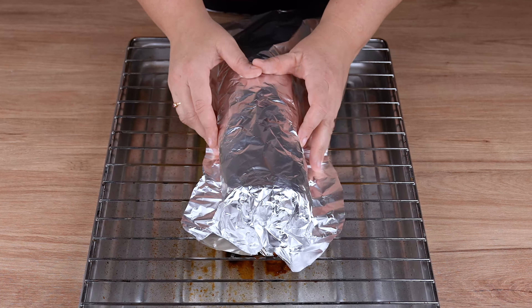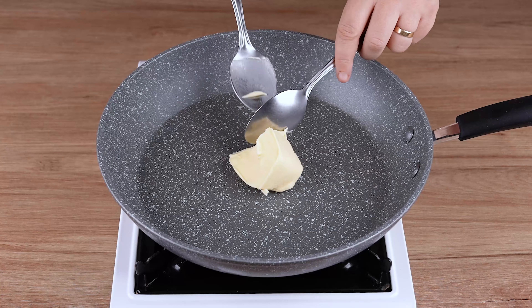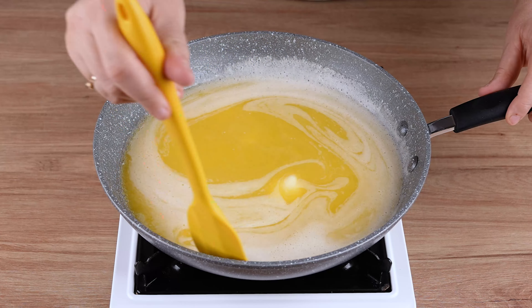After this time has passed, remove the meat from the oven, cover it with aluminum foil and let it rest for 10 minutes. Meanwhile, in a large skillet over medium to low heat, add 500 grams of unsalted butter and stir until melted.